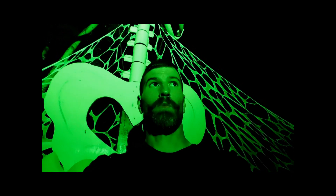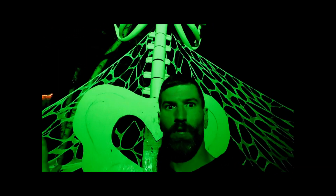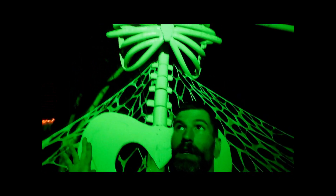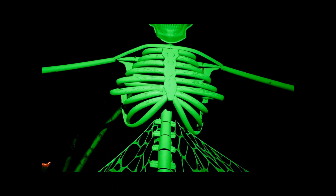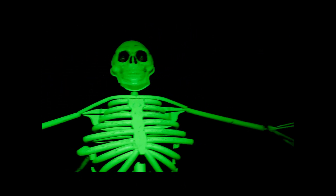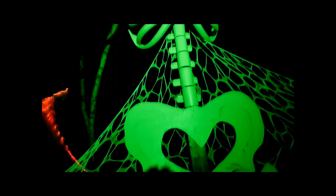Alright everybody, thank you so much for watching. I hope that you have a very haunted and spooky and fun Halloween. Here I am down in the ditch with the giant Monstros moving above us — so spooky. Thanks guys for watching, see you next time.